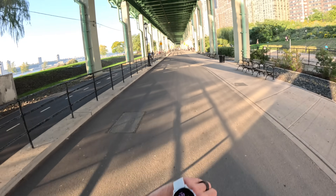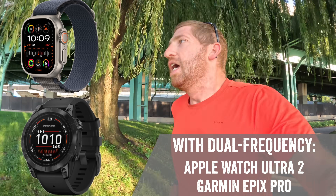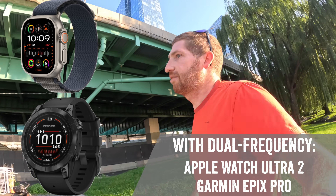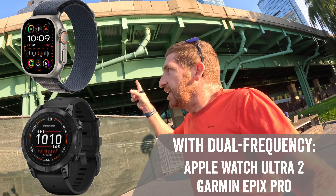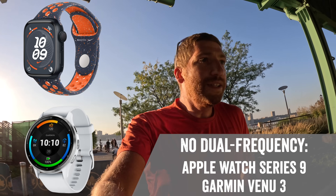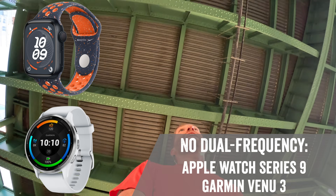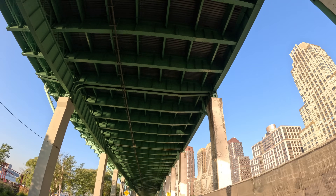Starting off on the side of Manhattan — it's not as easy as you think because there's an elevated overpass above my shoulder. We effectively have two sets of GPS watches: on my right wrist are multi-band watches with dual frequency GPS or GNSS, basically the holy grail of GPS accuracy, which will handle tall buildings better. On the other side are two watches without that, which are going to struggle. I'm directly underneath this overpass right now, certainly blocking the GPS signal.